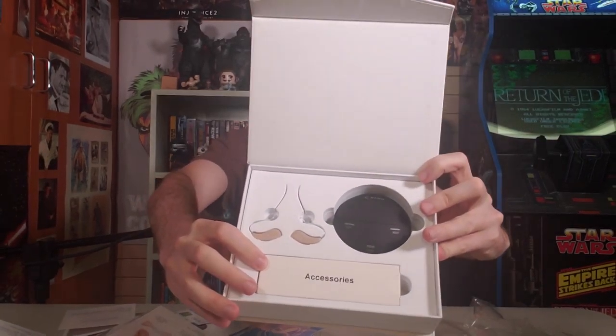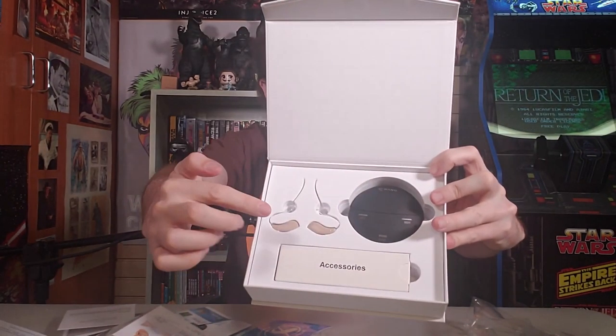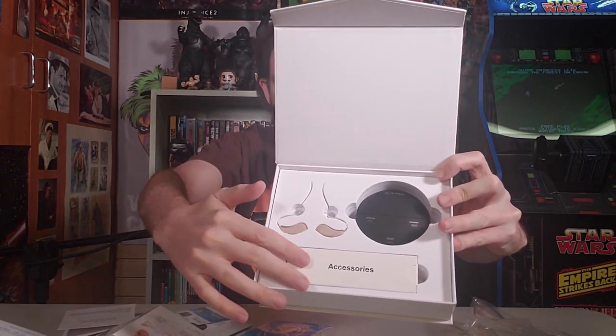Here is the meat and potatoes of what we're looking at. There's the case here, here are the hearing aids, and then there's something else — maybe accessories. Let's look at the hearing aids themselves first.